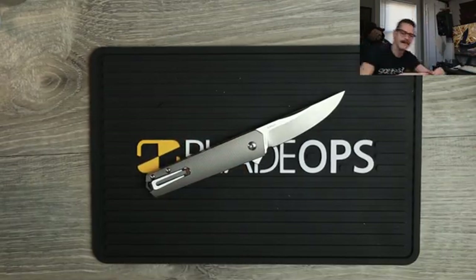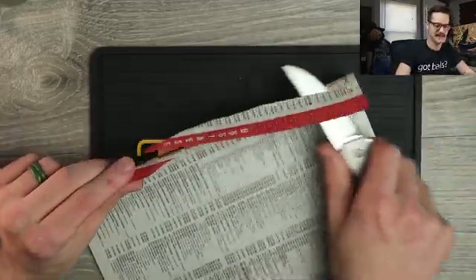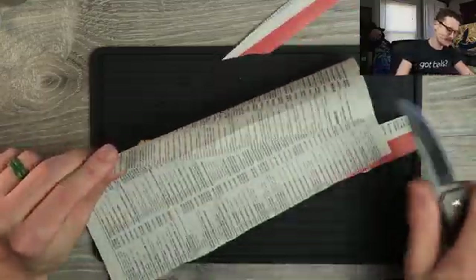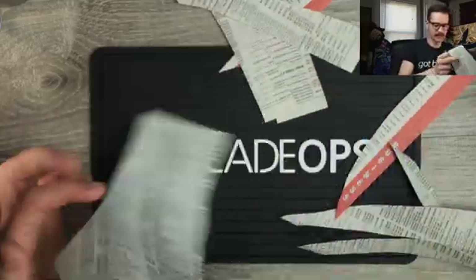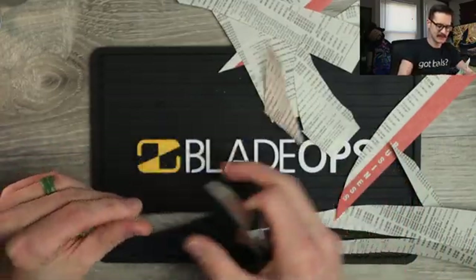Let me get the phone book out real quick. I'm betting it will — it feels good and slicey. Let's see. Wow. Yeah. She'll cut. She'll cut real nice. Nice and thin blade makes for just dynamite cutting performance.